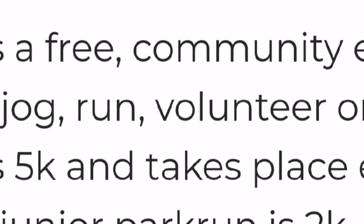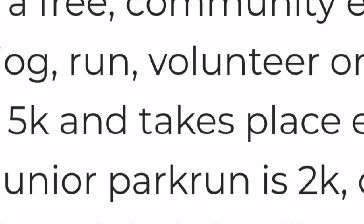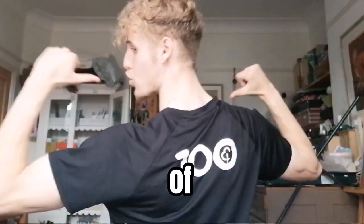Parkrun is a free community event where you can walk, jog, run, volunteer or spectate. Parkrun is a 5K and takes place every Saturday morning, and I've done over 100 of them.